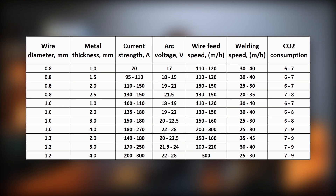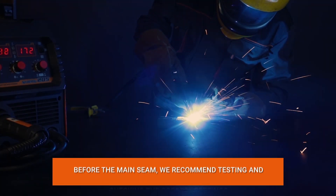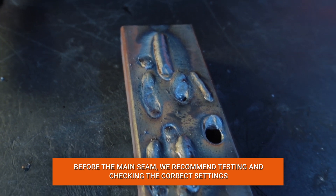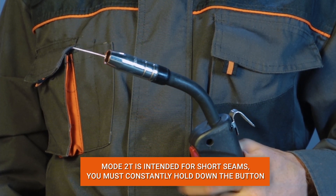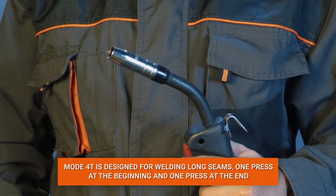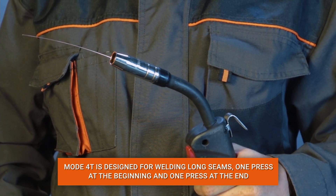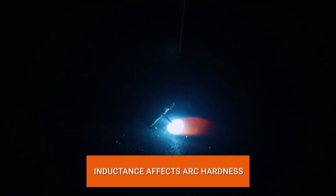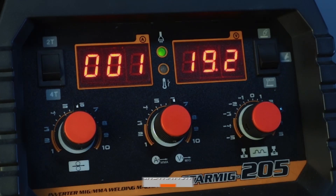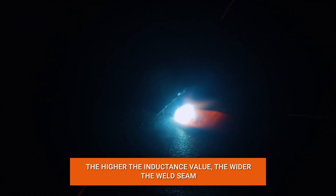In MIG-MAG welding mode, we adjust the current and wire feed speed using the table, but you always need to make adjustments during the process. Before the main seam, we recommend making a test seam to check whether the settings are correct. Mode 2T is designed for welding short seams — you must hold down the torch button at all times. Mode 4T is designed for long seams — just press the key to start and press it again to end. The device also has the ability to adjust inductance, which affects arc stiffness and depth of penetration. The inductance should be set individually and increases with current value. The higher the inductance, the wider the weld seam.